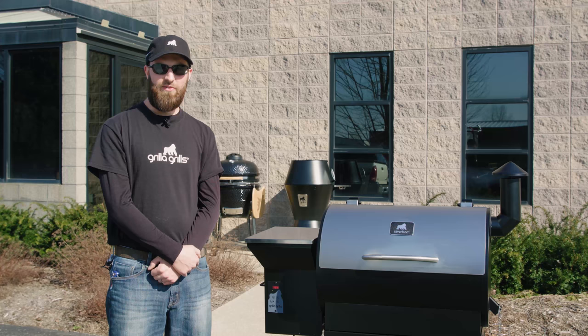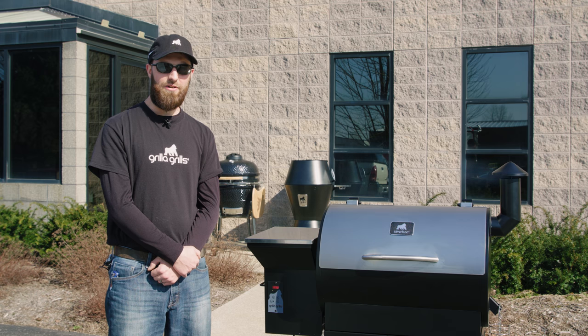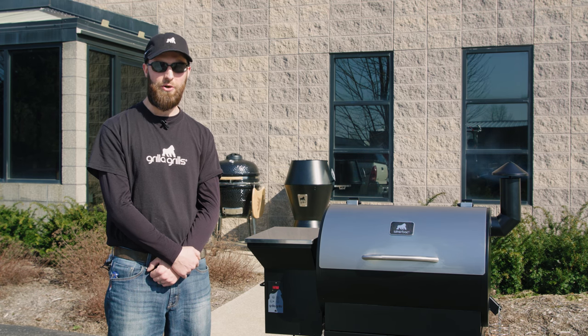We're going to let the grill run here for about 45 minutes at 450 degrees. Once that 45 minutes is done, the seasoning is complete. You can either shut it down or you can start grilling.